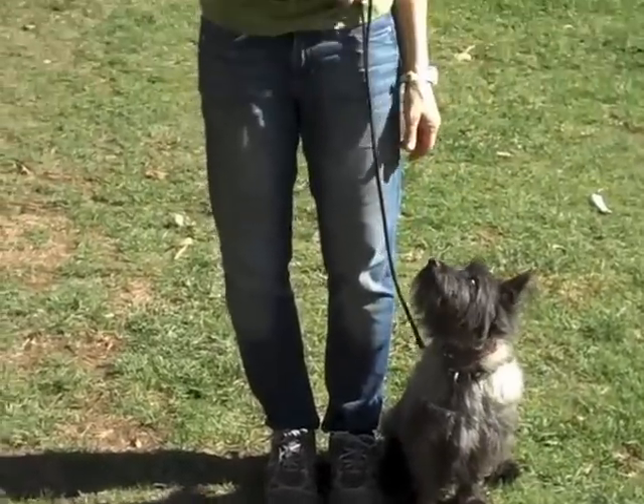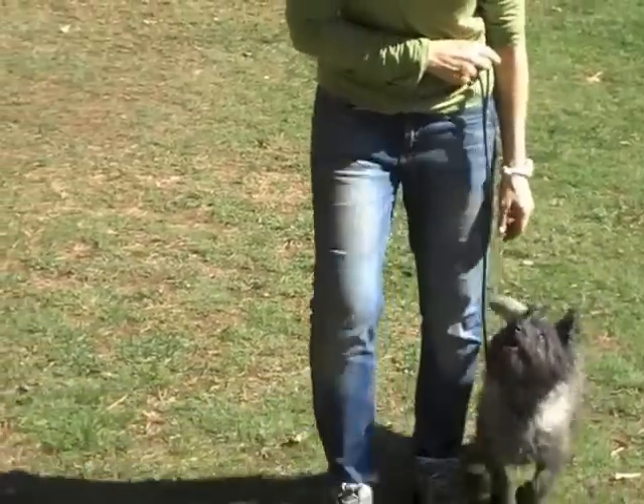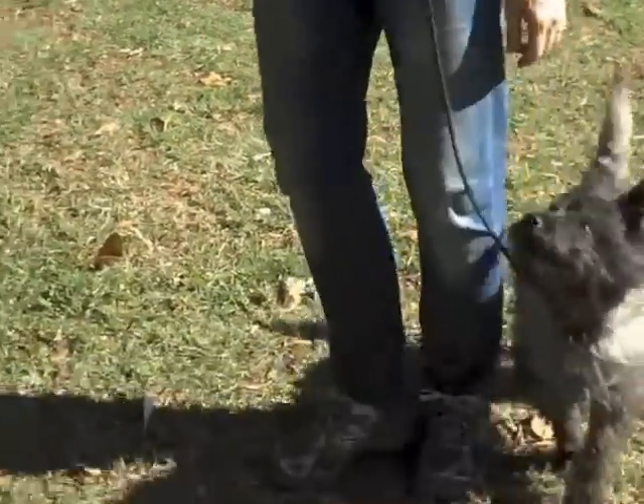We're going to walk towards you. Thomas, watch. Healy. I want his head up. Healy. Yay. That's good. Look at those healies.